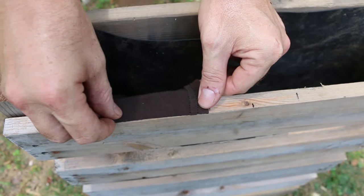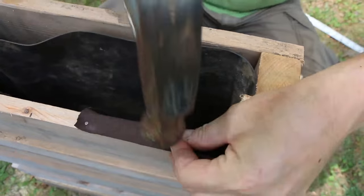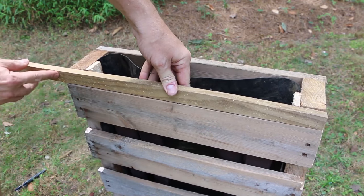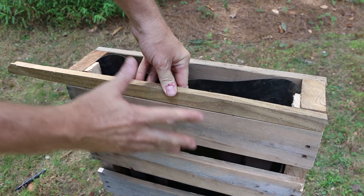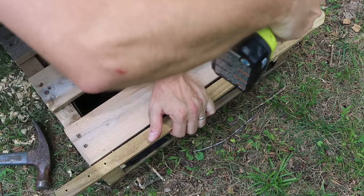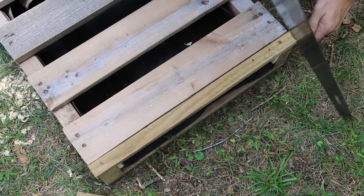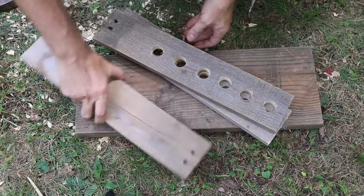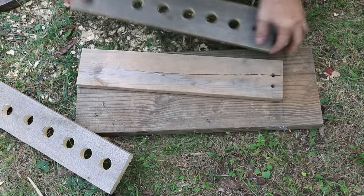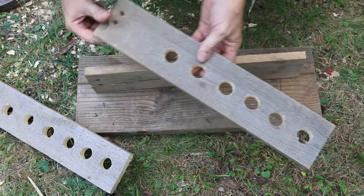I'm actually going to overlap these a little bit — three is probably enough. I'm actually going to finish it out with a piece of wood that will cover the full width. Since that's going to be viewable here on the top, I want that to look nice instead of the short piece that we had left over from our ripped board. To build our worm tower portion, we're going to use our two drilled boards and one undrilled board. We're just going to butt joint these with a couple of screws. Put this clean edge up toward the top. Remember that our holes are oriented toward the bottom.